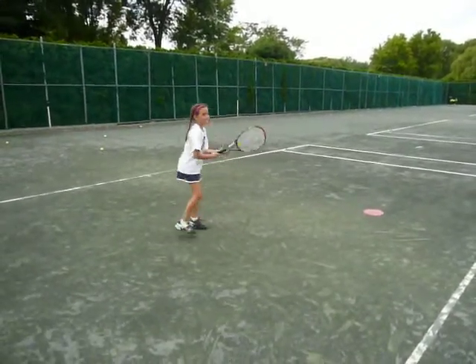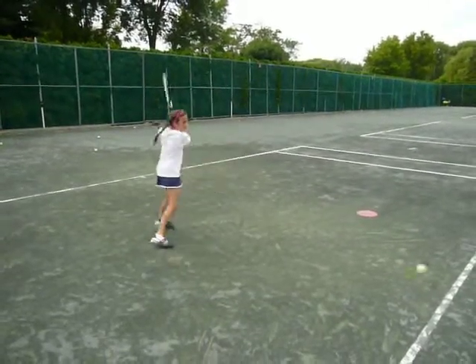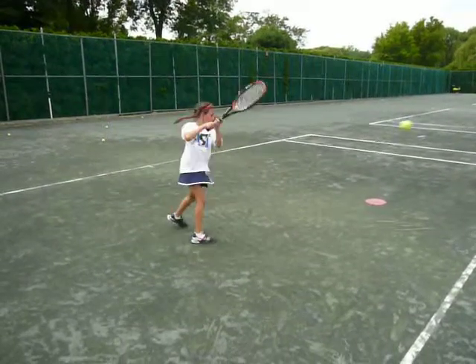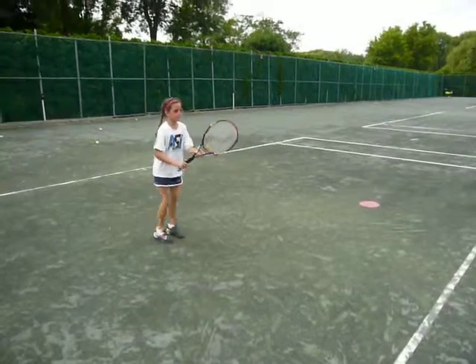Keep moving — good. Ball machine might get stuck, but we keep moving. Good. Ready position, little loop here — little loop, boom. Ready position — kind of like a little half loop. That's it. Ready position, hit — but maybe not quite there yet.